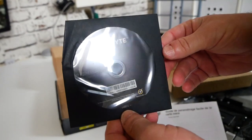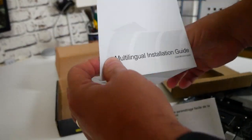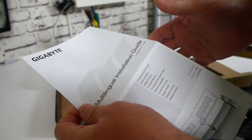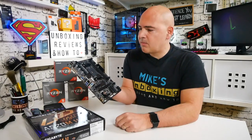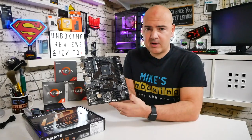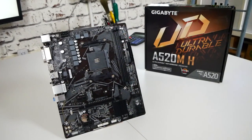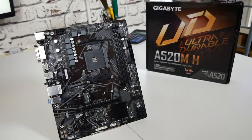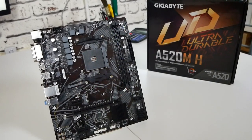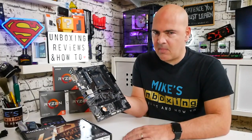So let's have a quick look at the board. It's a pretty basic setup — Micro ATX, designed to fit in smaller form factor cases. You can put it in a full-size ATX chassis but you'll have a big gap at the bottom. Even though it's small, it's still quite capable.